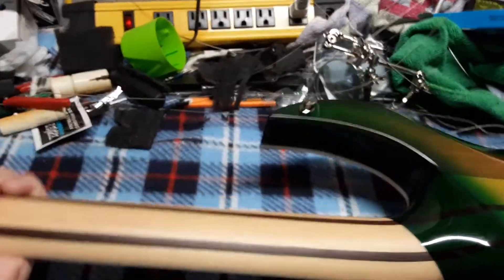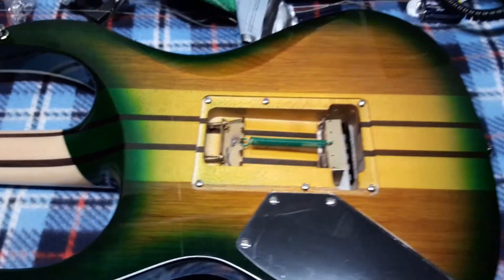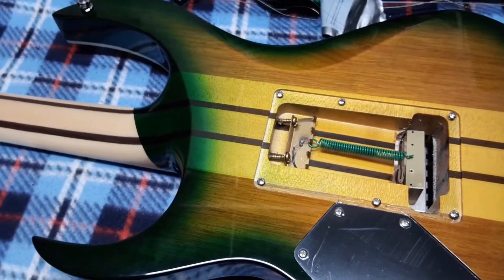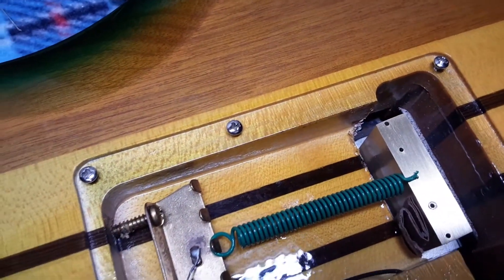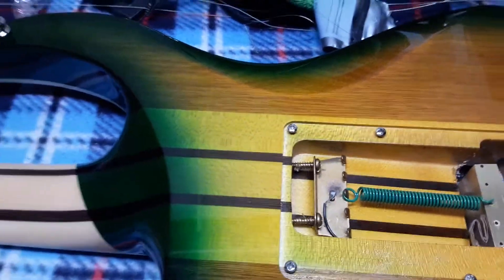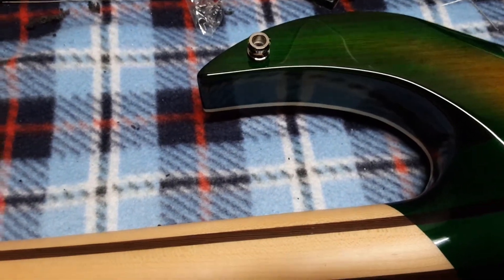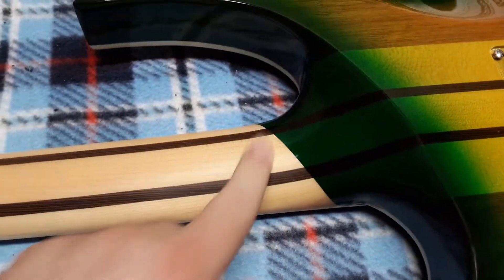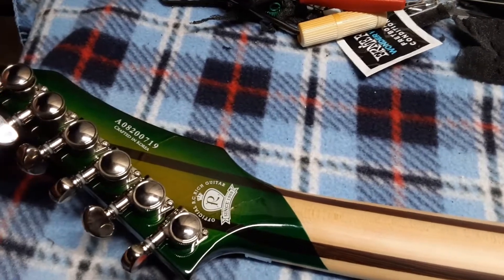Here's the back side — this is the reptile eye finish. I obviously took the strings off to relieve the tension on the headstock. There's the brass block; I've kind of blocked this guitar off so it doesn't move much. It has Schaller strap locks, which is different from my other Shredzillas where I have Dunlop strap locks. The finish goes up to a certain point and then it's all satin, continuing on the headstock.